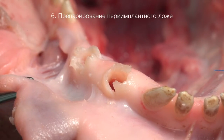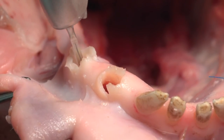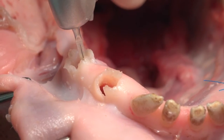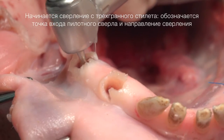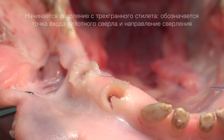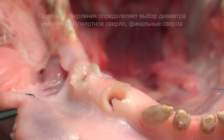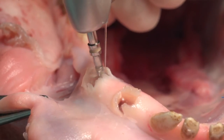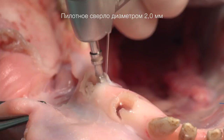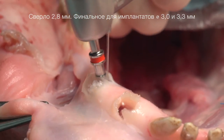Начинаем препарирование перимплантного ложа. Первое сверло — стандартно. Препарируем ложе, задаём направление. Далее протокол сверления соблюдаем в соответствии с выбранным диаметром и длиной имплантата. В нашем клиническом случае мы выбрали имплантат диаметром 4,2 мм и длиной 10 мм.